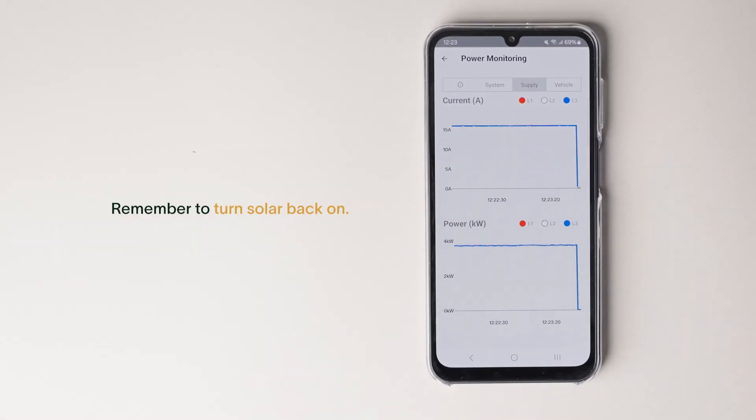Remember to turn the solar back on. Hopefully that was helpful. We'll be making more videos like these — if you have any suggestions, please let us know.